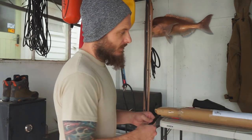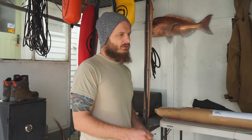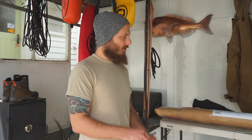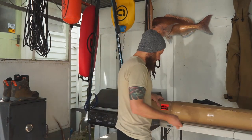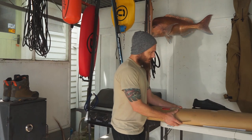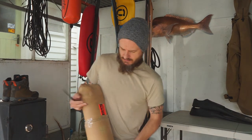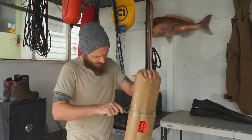Hopefully I'll be able to get some spearfishing done with this over the coming months. We're still in lockdown coming into early May, heading into winter, so it'll be a bit quiet for kingies, but I might be able to get a few snapper. I'll pull it out of the cardboard and try not to cut any dyneema or anything like that.